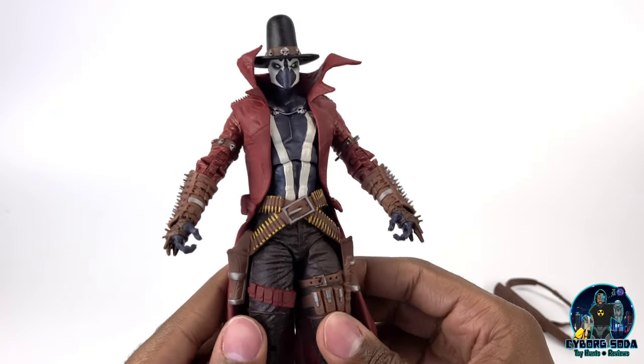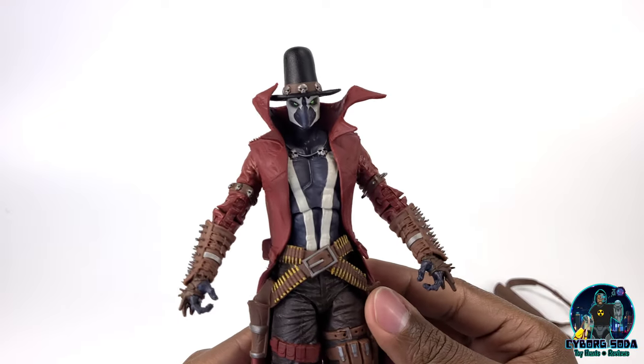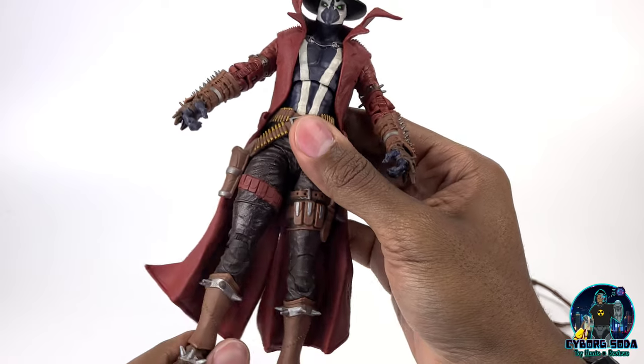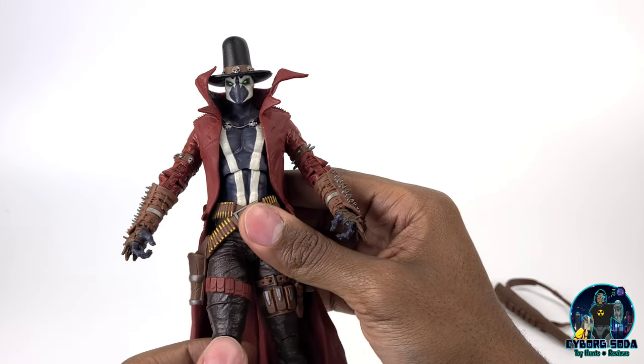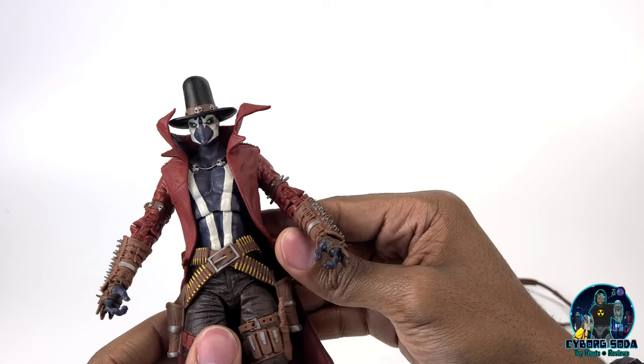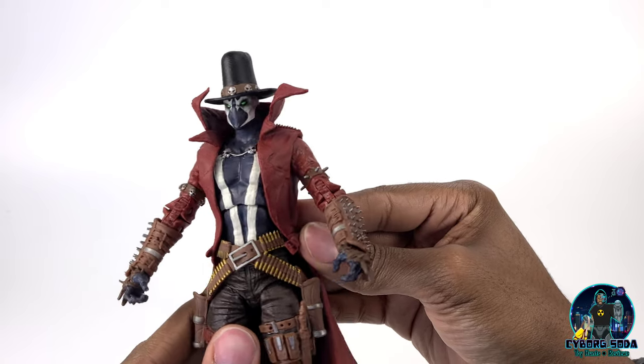And here he is out in the wild — Gunslinger Spawn. This guy looks absolutely ready to kick some butt. And yes he does. If you've ever read any of the Gunslinger comics, I highly recommend it. It's a really cool series. I was definitely blown away by how cool of a character he is.